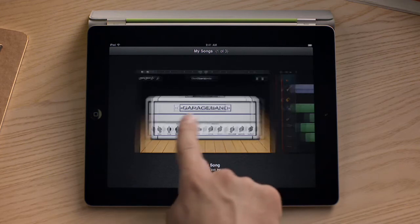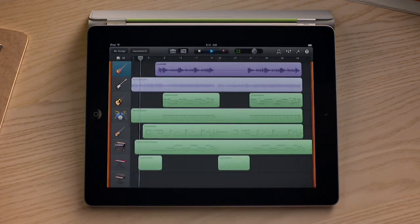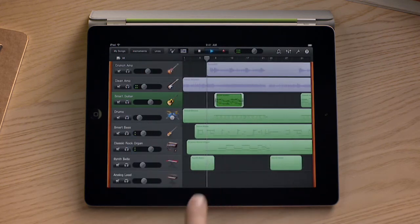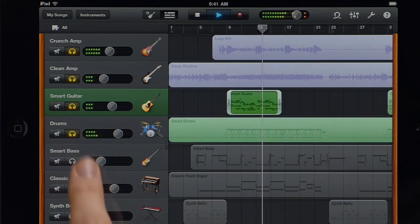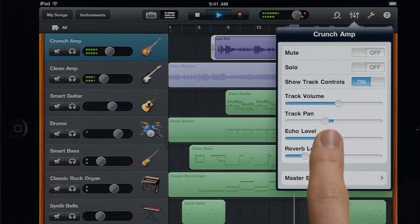When you want to build a song, GarageBand has you covered. It's a complete 8-track recording studio. Trim and arrange your recordings however you'd like. Swipe to bring up a mixing board and adjust the volume of each track, or solo tracks to hear individual instruments. Even add reverb and echo for a perfect mix.